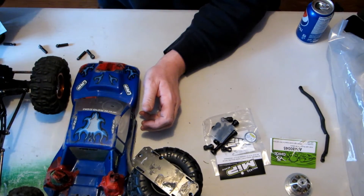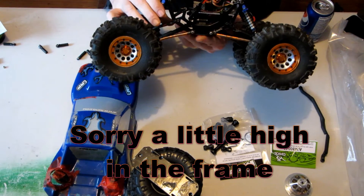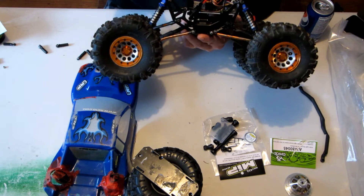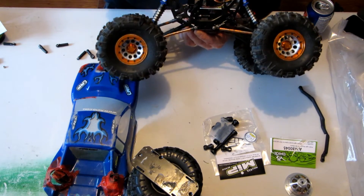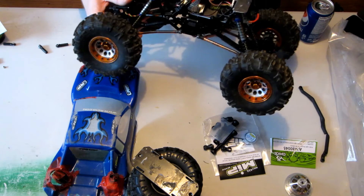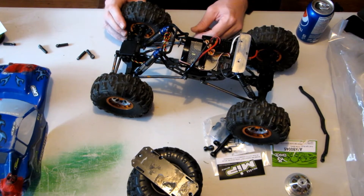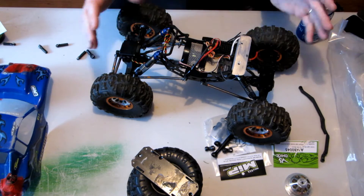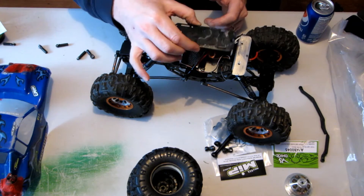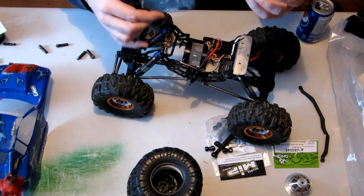The next rig I got was this one — the AX-10 Scorpion Rock Crawler. It's also an Axial. It runs awesome with the Novak 55-turn motor on it. It runs really smooth and nice. Originally when I got this, the battery and everything sat on a plate on top, which made it a little bit top-heavy.